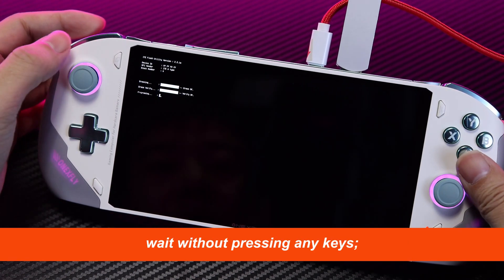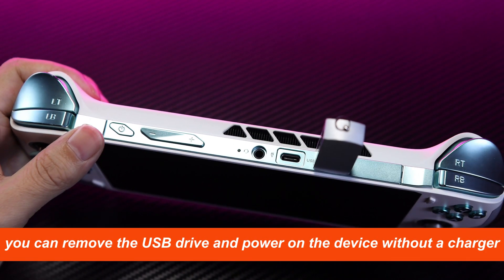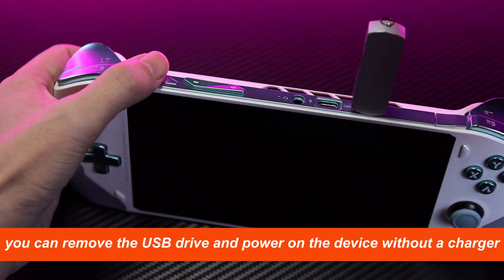Now wait without pressing any keys — the flashing process will begin. Once it's done, you can remove the USB drive and power on the device without a charger.